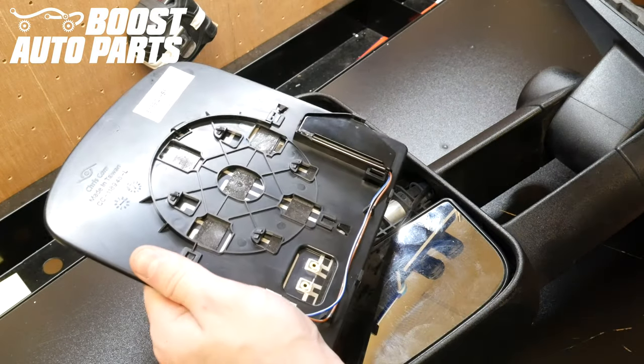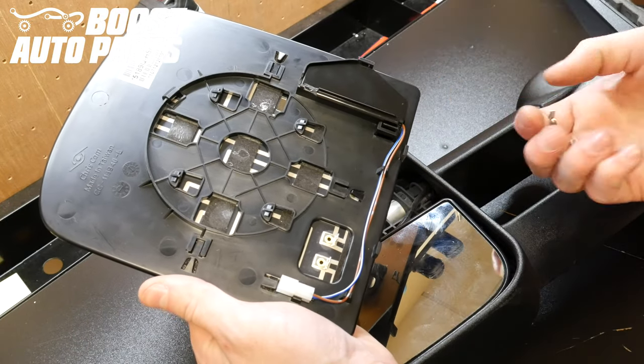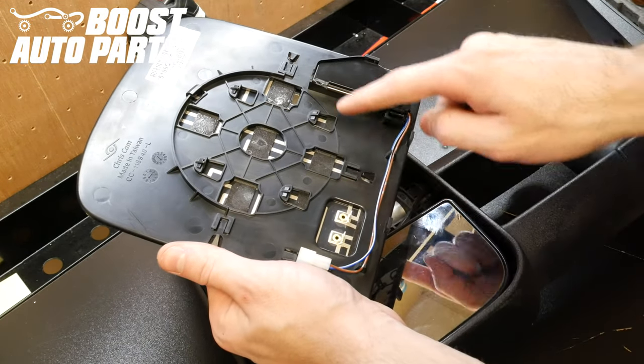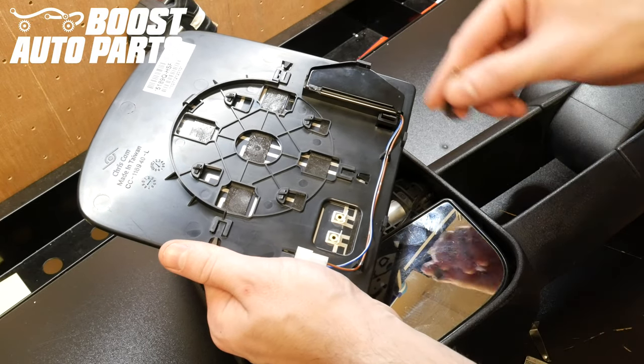Next, just take your replacement glass provided by Boost Auto Parts and you'll want to insert the three stabilization pins into the back side of the glass. There are three slots for this — one here, one here, and the last one over here. You just go ahead and slide the stabilization pin into each slot.